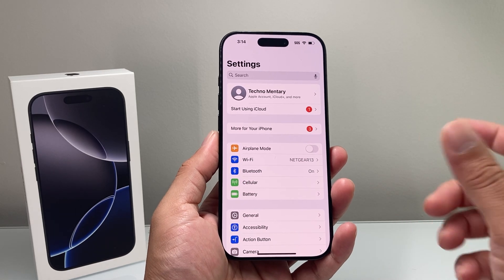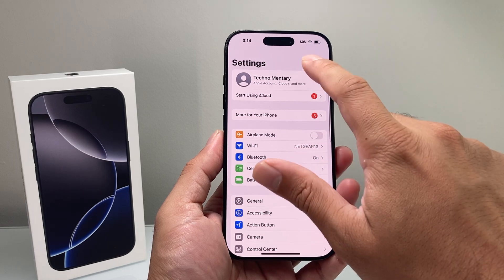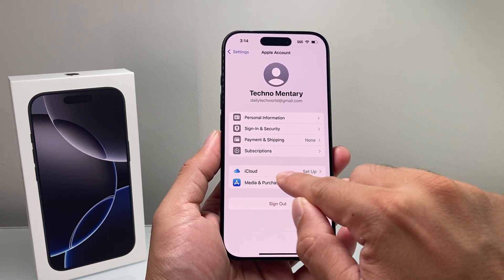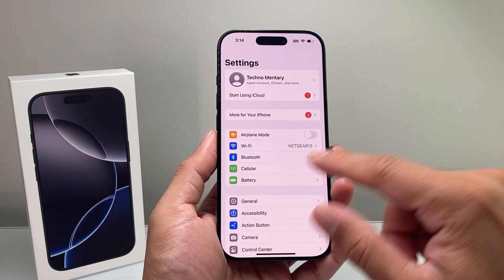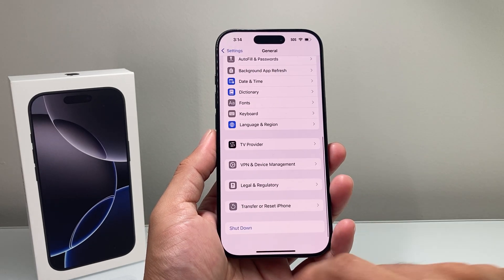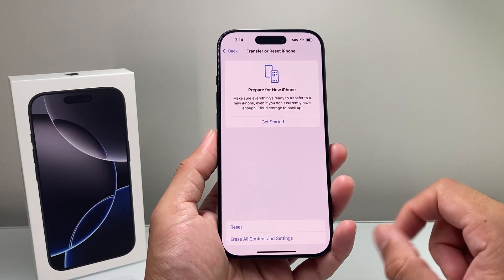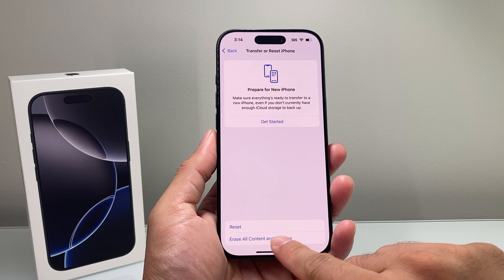To begin the factory reset process, you're going to go into your Settings. If you want to do a backup, you can click on your Apple ID and then set up, and then click on iCloud to back it up. But if you're ready to factory reset, go into Settings, go to General, and scroll all the way down where it says Transfer or Reset iPhone. Click on that, and from that option you'll get a menu — click on the one that says Erase All Content and Settings.